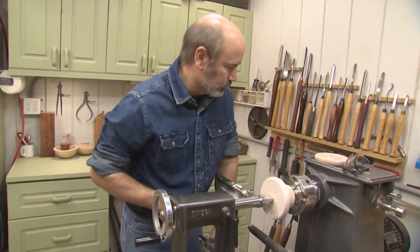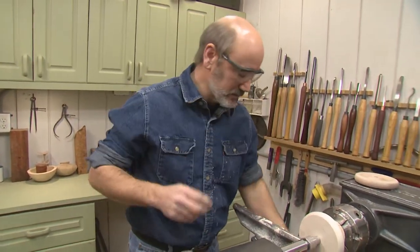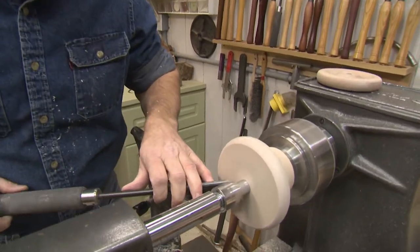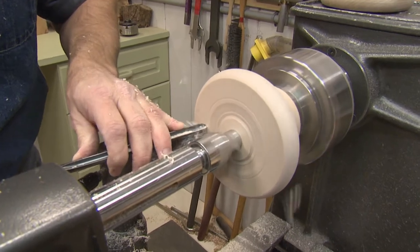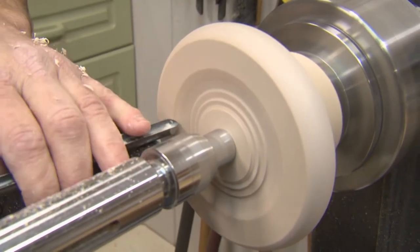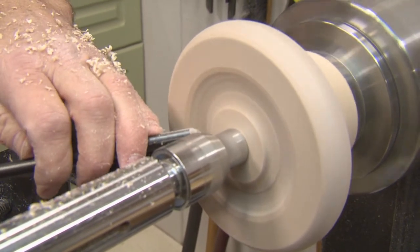Now it's time to work on this side of the wheel because we want to put a little decoration in here — we want to make a nice little cove. Because if you don't put a cove in there and leave it flat, well, that's woodworking, not woodturning. We're going to use our little bowl gouge to do this. We've got our tool rest set up just a little bit below center. We're going to come in here and start our cove. We want that middle hub to be about an inch and a half. I want to leave about a half inch right here because that's where we're going to drill the holes that are going to accept the spindles and make the cage for the eggs.